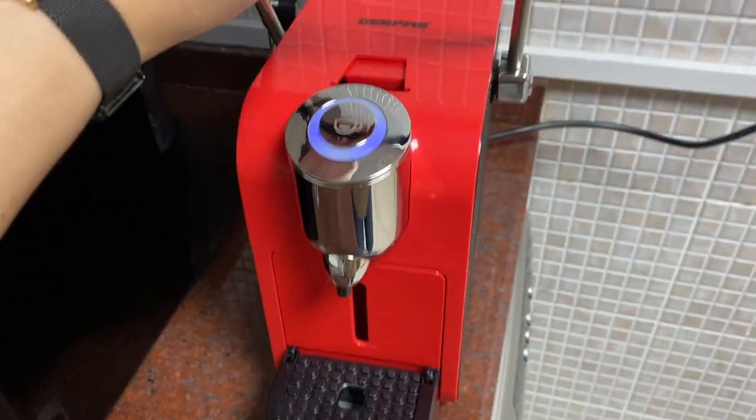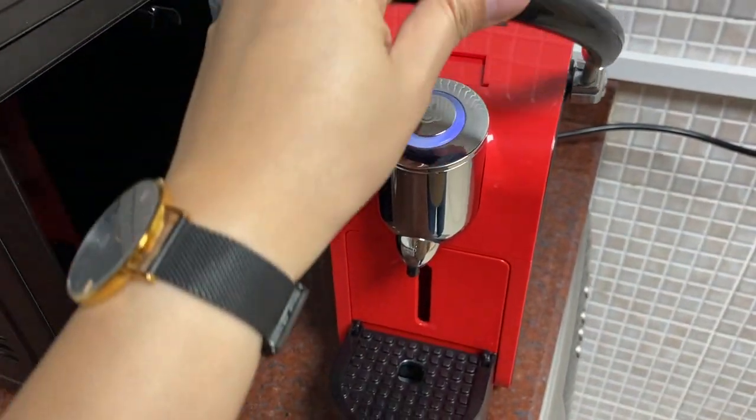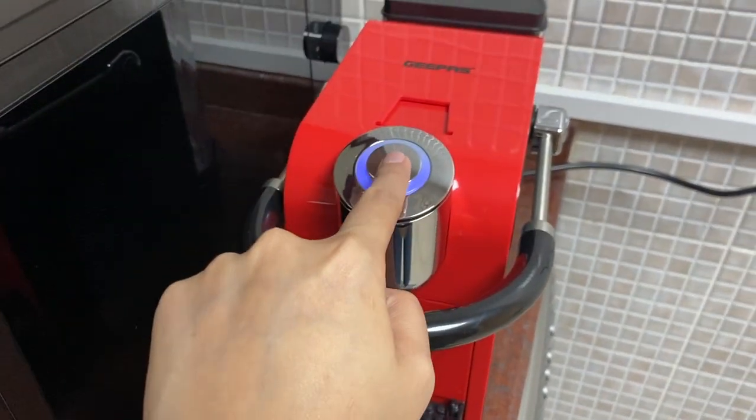To open, lift this lever, put the capsule in and close it. Put the mug right here and press this button.